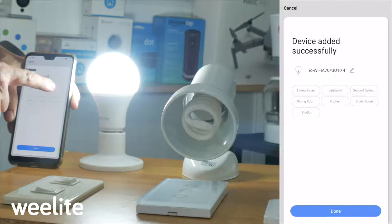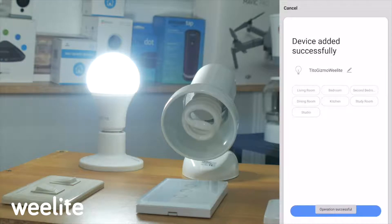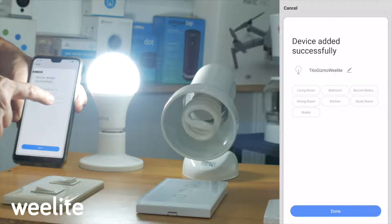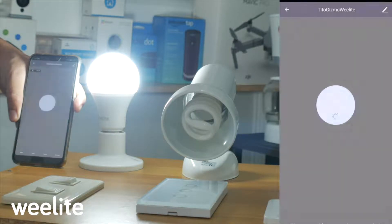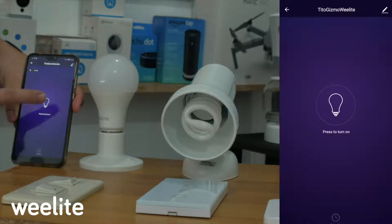Once connected, you can rename the device to whatever you like — for example, 'Living Room Light,' 'Kitchen Light,' or 'Tito Gizmo Weelite.' Choose the location where it's installed, such as Living Room, then save. Once connected, you can turn it on and off from your cellphone using the app. You no longer need to use the conventional switch — just leave it always on.